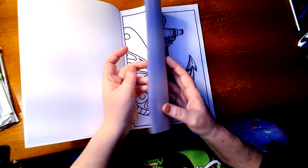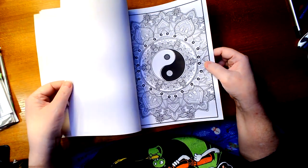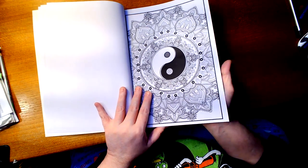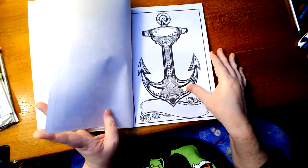Now I want to say, yes, these are thin pages. To me, they kind of feel like copy paper. So if you're going to use markers or anything, have something between the pages so it doesn't bleed through on the other page.